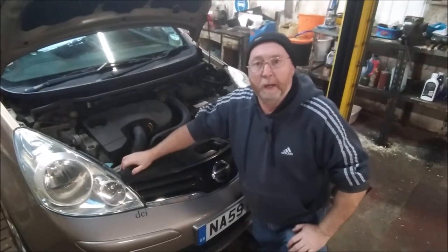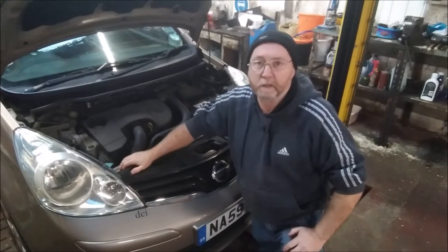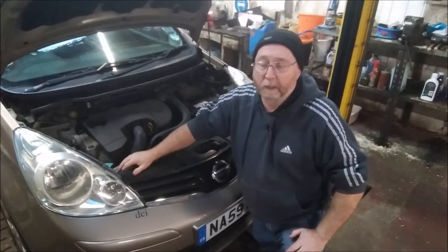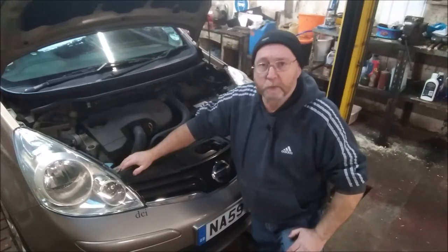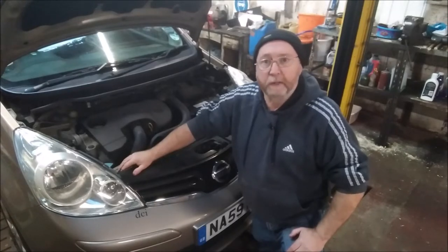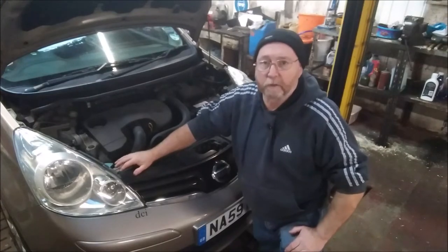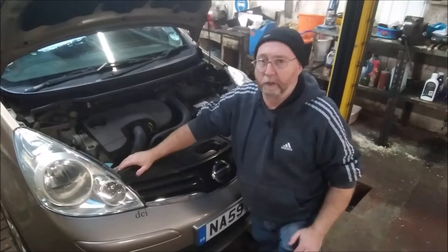The engine oil — years ago virtually every engine used to run on 20-50 oil and then they went on to 15-40, but now there are absolutely loads of different grades of oils. So this is one case when you're going to have to refer to your owner's manual to find out which oil your vehicle takes. In some cases they even change the oil from summer to winter, so you must check and put the correct engine oil in.